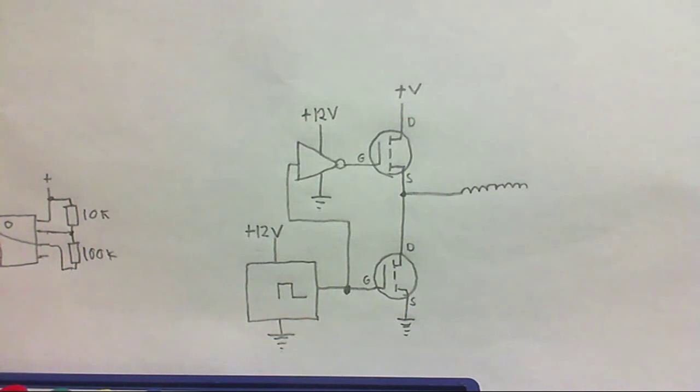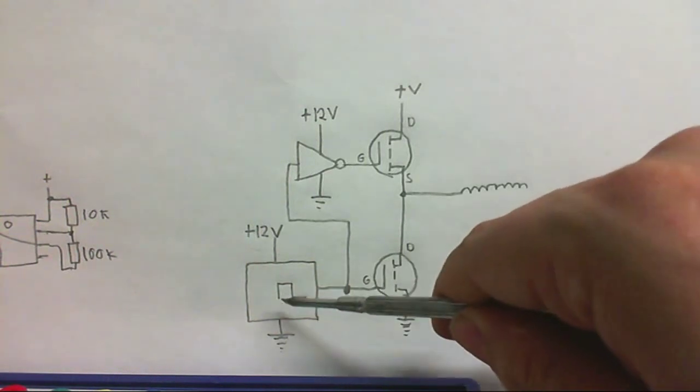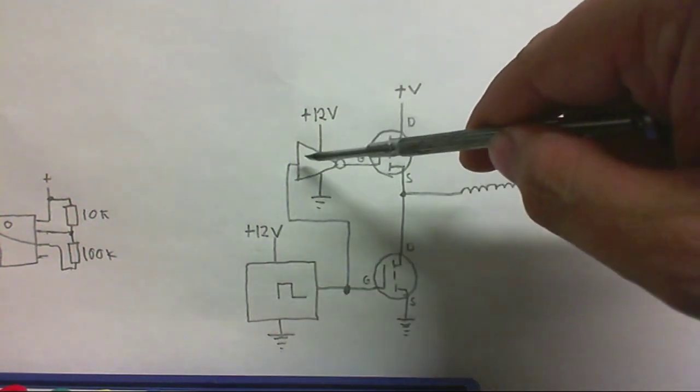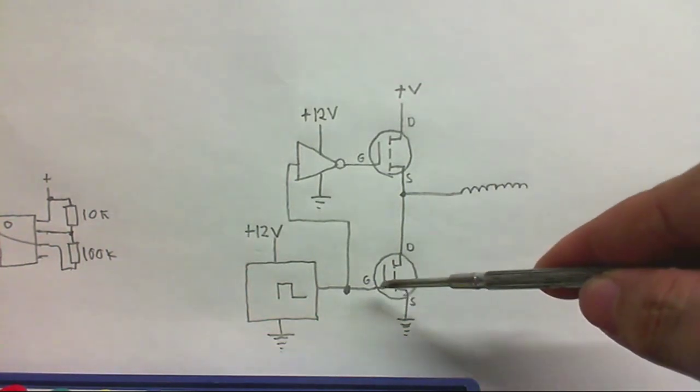Okay, so what you can see here is a simplified version of the circuit. This is the full bridge with the other two MOSFETs taken out, just for simplicity. Anyway, we've got the two MOSFETs, there's the coil, there's the square wave generator, and there's the inverting circuit to provide the opposite. What determines whether a MOSFET is gonna be on, off, or whatever, is the voltage between the source and the gate.